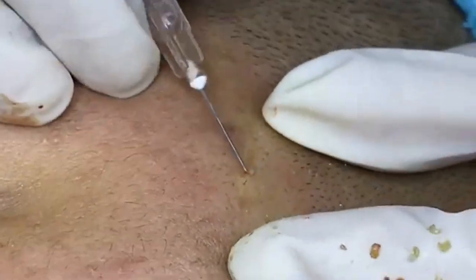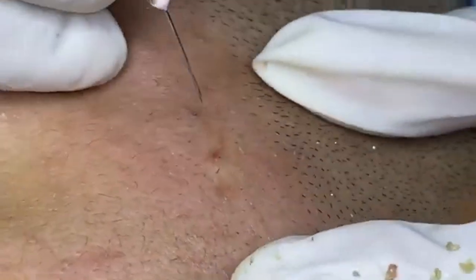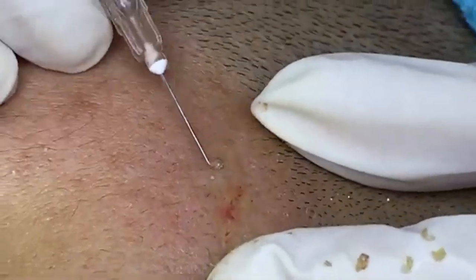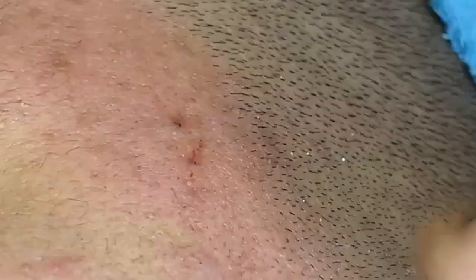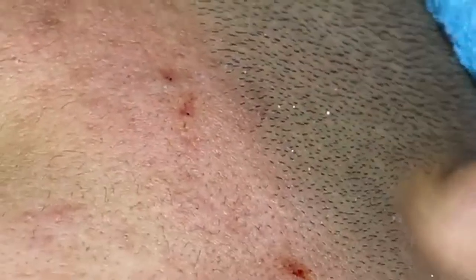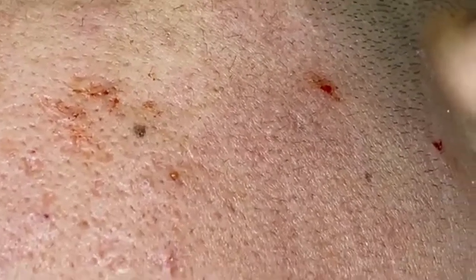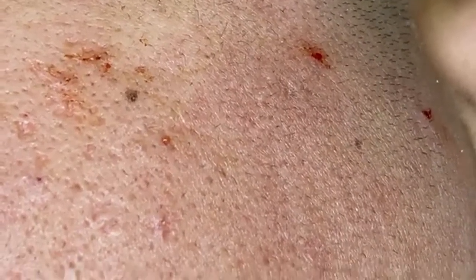Sun protection is essential — it protects the skin from harmful UV rays that can cause premature aging and skin cancer. Apply sunscreen daily, even on cloudy days or when indoors. Use a broad-spectrum sunscreen with at least SPF 30, looking for products that offer protection against both UVA and UVB rays. Apply generously to all exposed areas of the skin, and reapply every two hours if you're outdoors or after swimming or sweating.